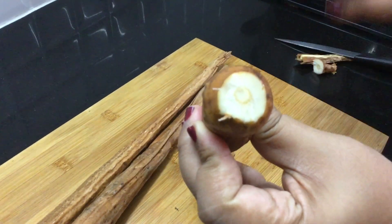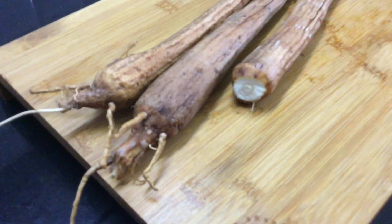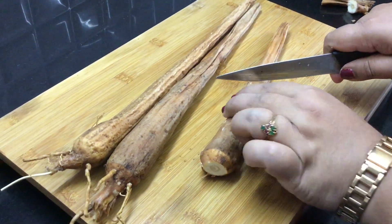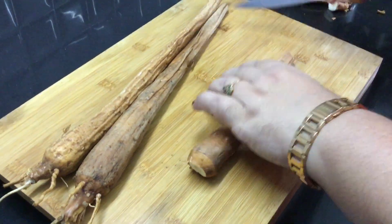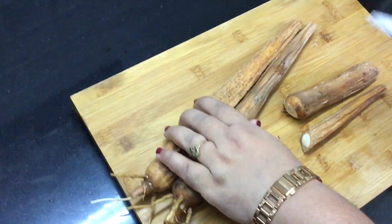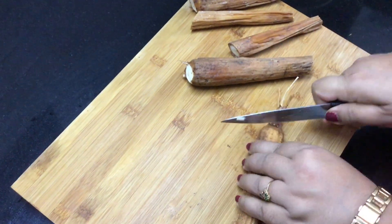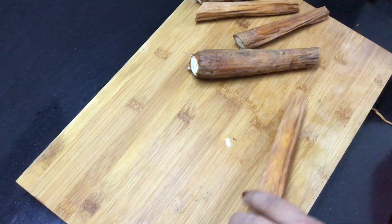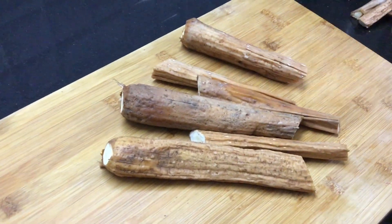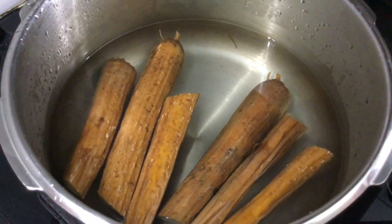We are going to cut it. We can cut and we will cut. Learn the process and cut.